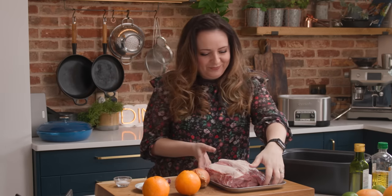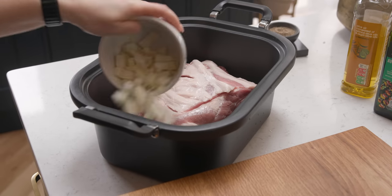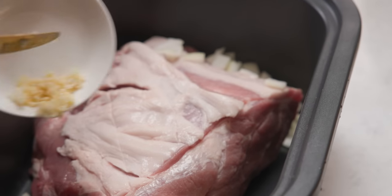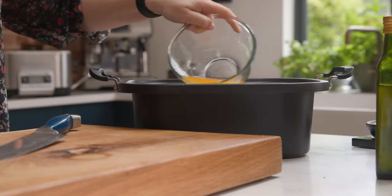I've got two kilos, which is about 4.4 pounds, of boneless pork shoulder here. I've removed the skin but don't throw it away — it makes fantastic homemade pork crackling. I've left the fat on the pork shoulder and we're going to put that straight in the slow cooker. Along with the pork we're going to add in one diced onion, five minced cloves of garlic, and 120 mils or half a cup of fresh orange juice — it's about the juice of two oranges.